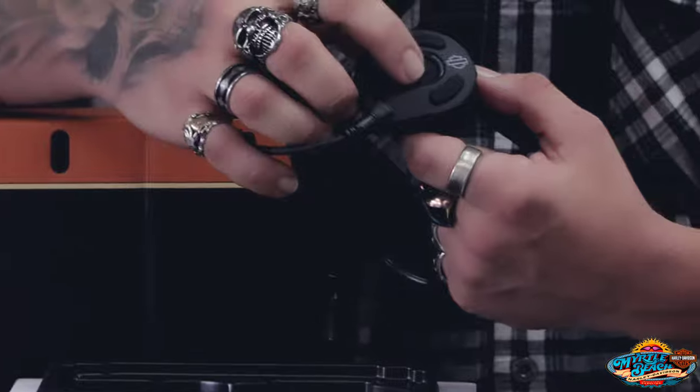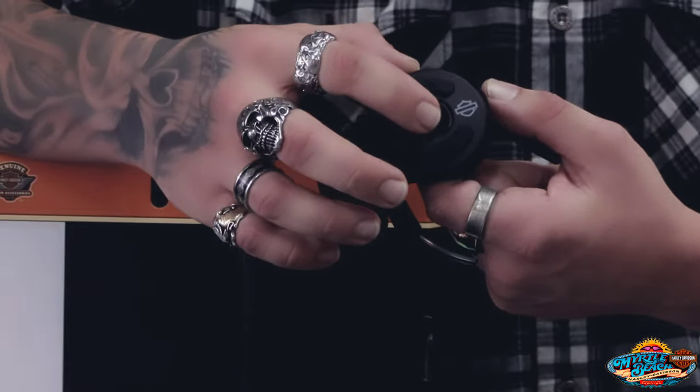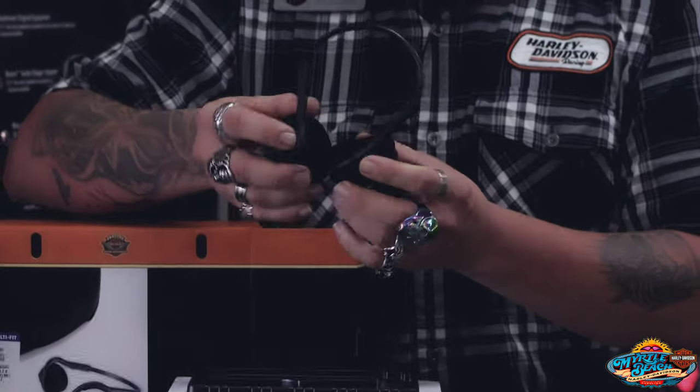With the headset you have your power button and also your menu button. This is going to allow you to Bluetooth to your phone or other headsets, and then you have your up and down volume. Really, that's all there is to it — slide them on and you're ready to go.